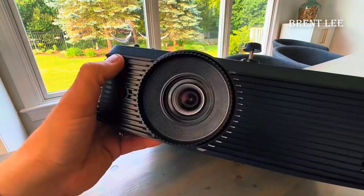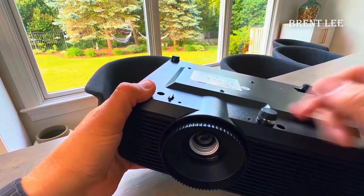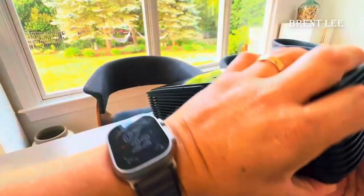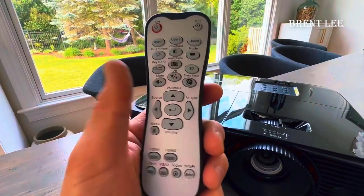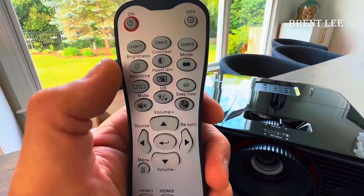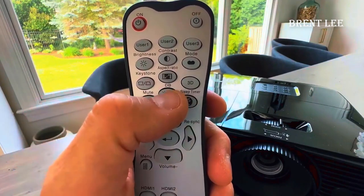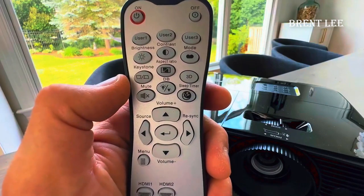One of my other favorite features is this remote. A lot of projectors don't come with a remote that has all these options. You have the brightness, the contrast, the mode, your aspect ratio, and all your brightness settings. Sleep timer. So this is a really nice remote as far as having all these different options. It's got a lot of movie modes like cinema and gaming and vivid, so you do have a lot of picture options.